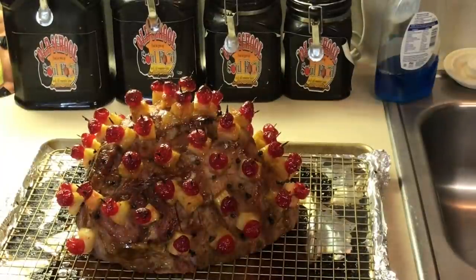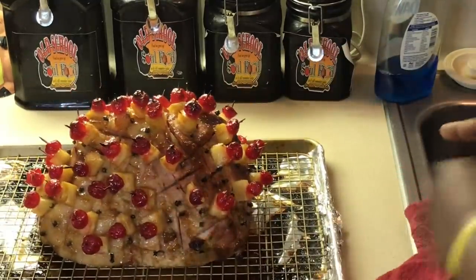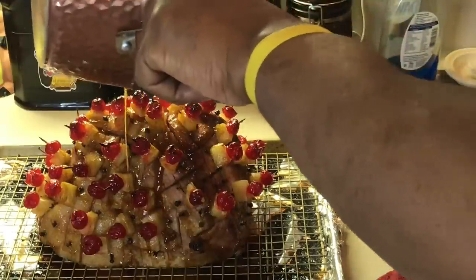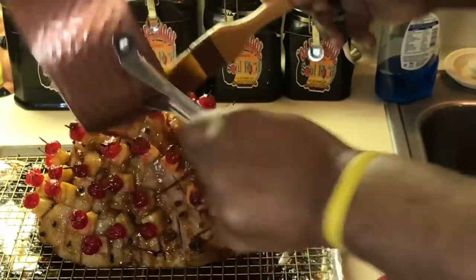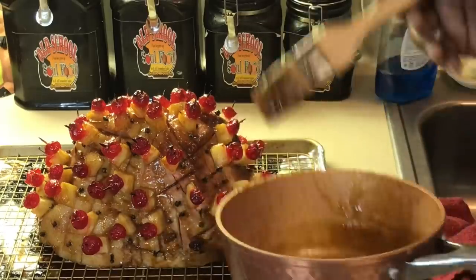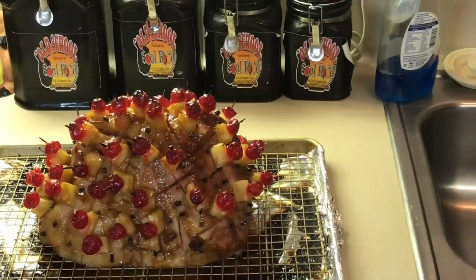We are back for the final baste. Look at that — see how nice and caramelized those cherries and pineapple are? I've got a little glaze left. For this final baste, I just pour it over here like this — just let nature take its course. Take the time and the patience to really glaze it and baste it, and I'm telling you, you're going to impress whoever you have over at your Christmas function. Put this back in the oven for another 15 minutes.